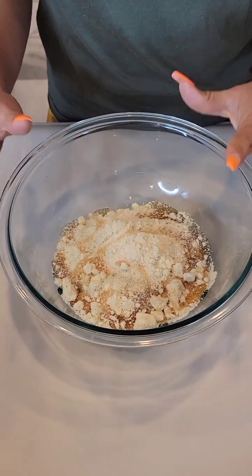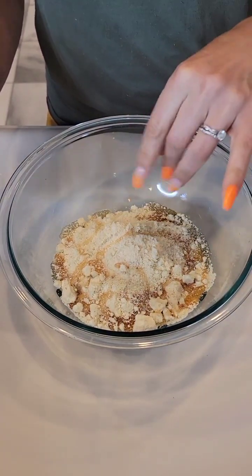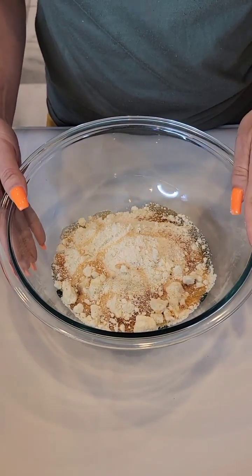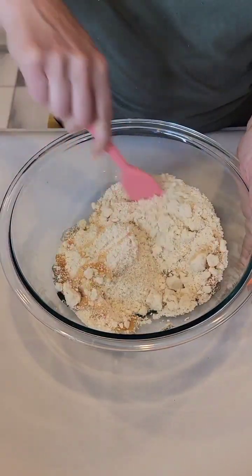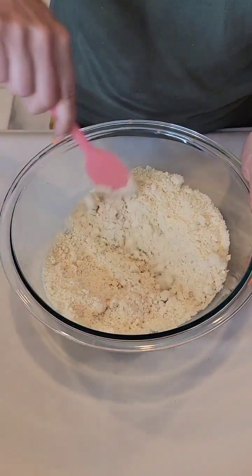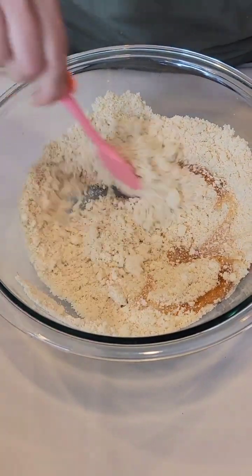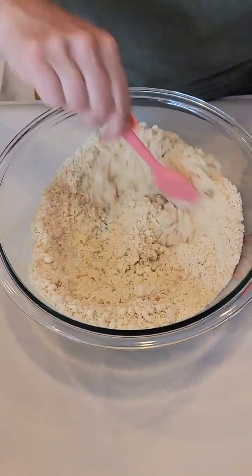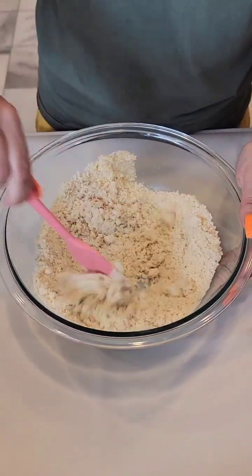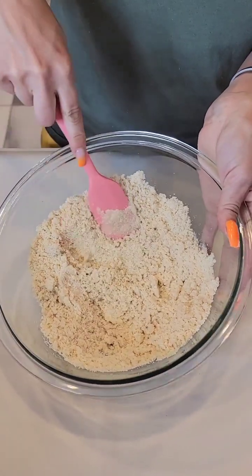Add just a sprinkle of salt. You can use any salt you choose — that's just for a little extra taste. We like to use pink Himalayan salt, but whatever you want works. Give it a little stir and see where we're at — it's starting to look pretty good and come together.